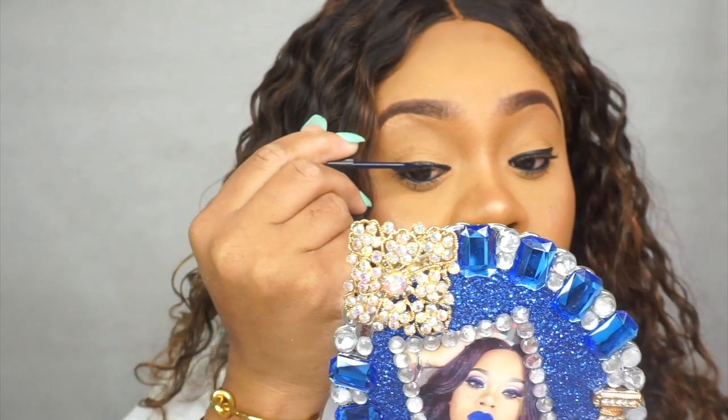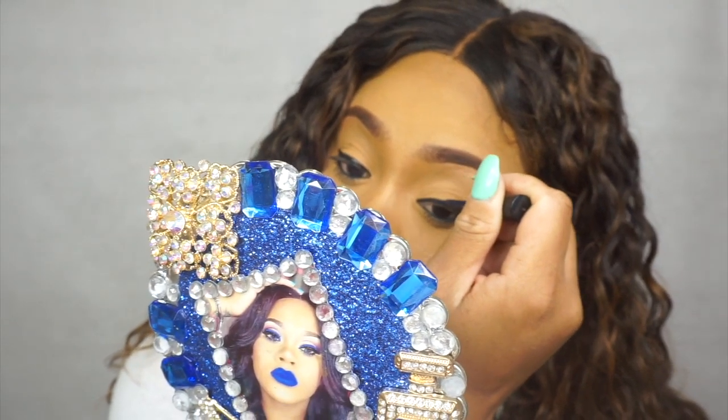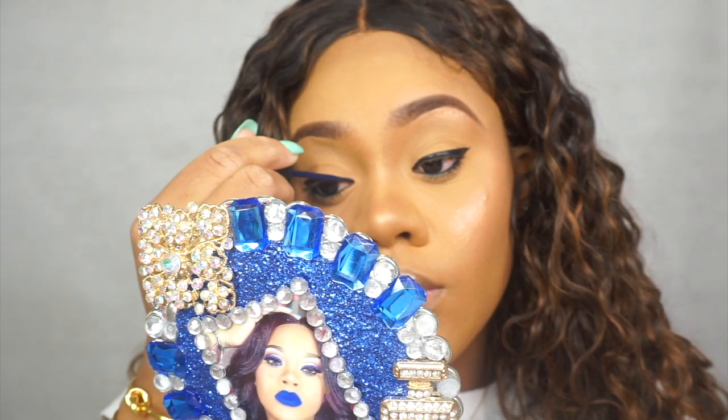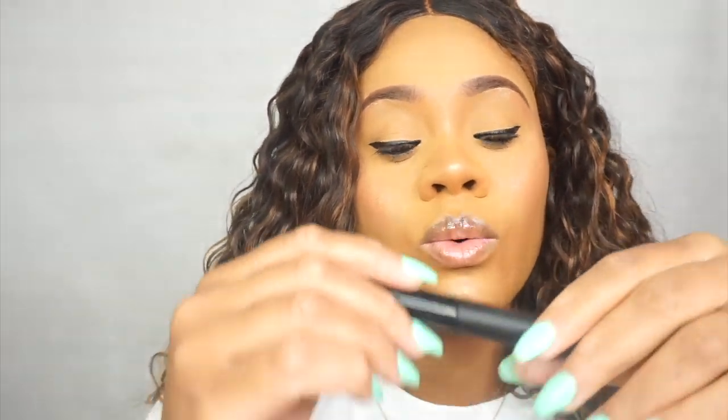Glue sticks to glue. This is easy — if you're gonna try it, put the glue on your skin and put the glue on the lash. Glue sticks on glue. I did a wing; if you don't do a wing, you can always use the same glue to draw a thin line and you'll be fine.